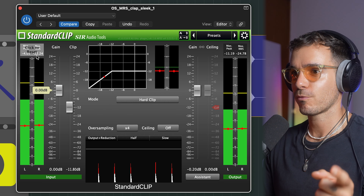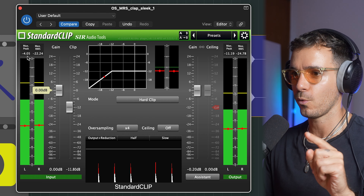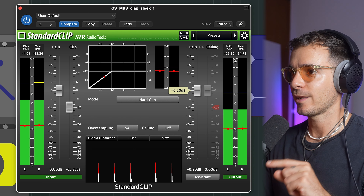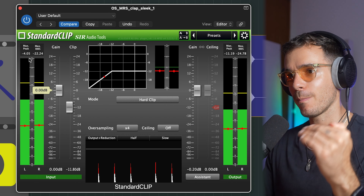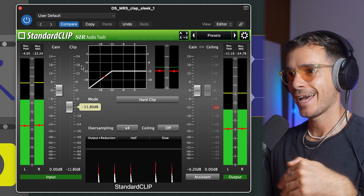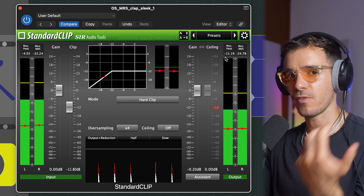Now if you take a look at the meters — on the left we have the input, on the right we have the output. We can see minus 4.05 on the input and minus 11.19 on the output. So it's coming in at minus 4 decibels, and then after the clipper we're actually gaining back about five decibels of headroom.